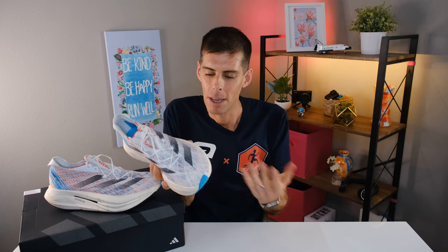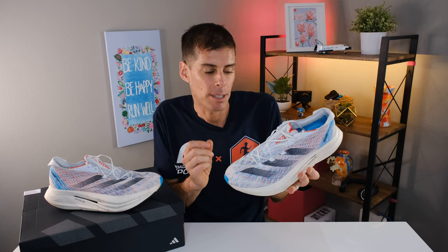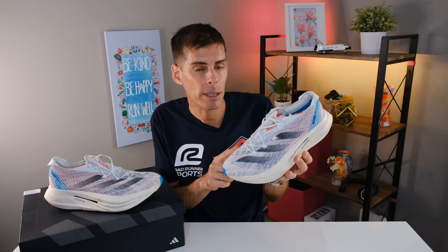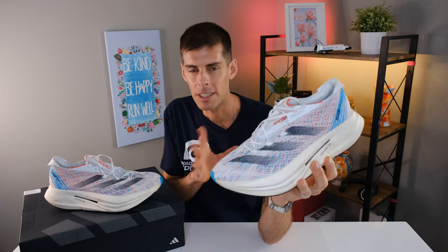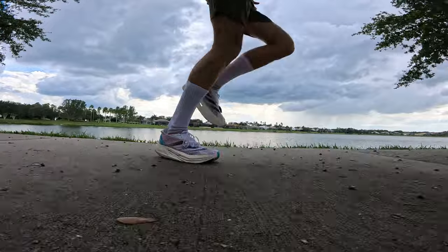Weight is something people want to know, and I'm going to keep changing it from hand to hand because the Adidas Prime X2 Strung is not exactly the lightest shoe. Adidas claims that in a US men's size 9, the Prime X2 Strung tips the scale at 10 ounces or 283 grams. However, in my size — US men's size 13 — the weight goes up quite a bit, coming in at 13.9 ounces or 393 grams. That's just shy of 400 grams on each foot, which for some of you, especially given the price, is going to be a non-starter.